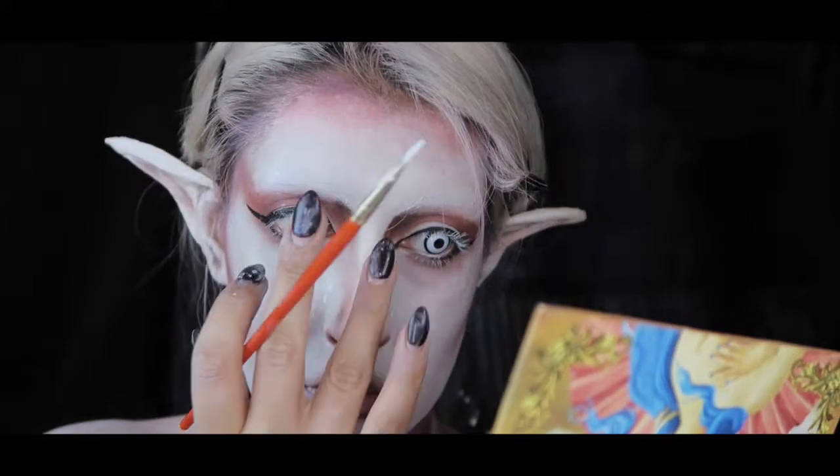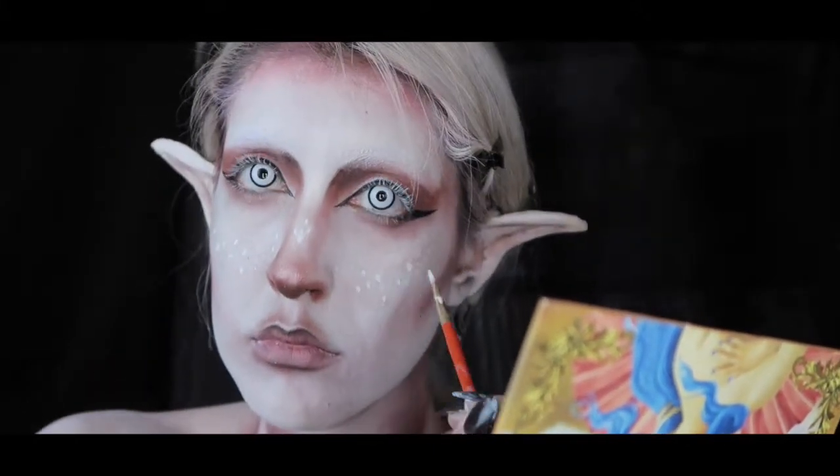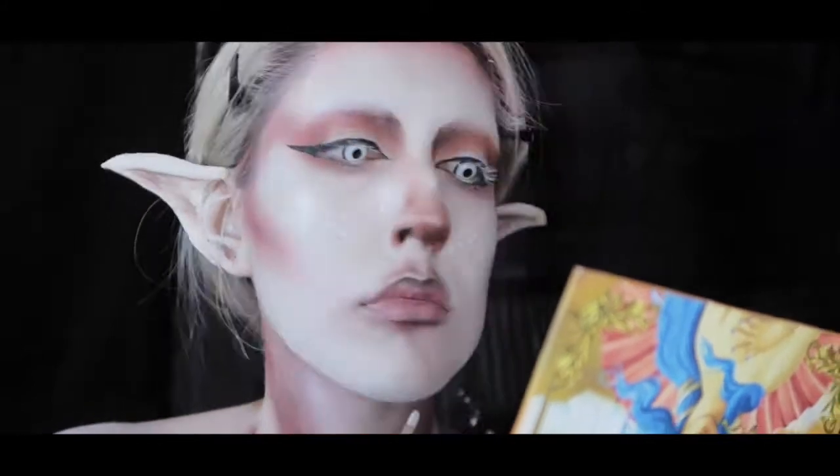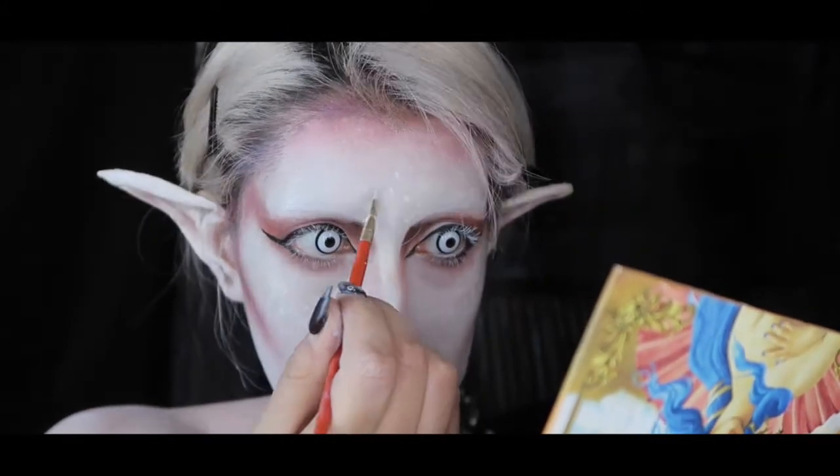I'm painting white dots with the Mehron white paint, but after a couple of minutes the color set back to its soft finish and you couldn't really see them anymore. So off camera I painted them white with the white NYX liner instead.